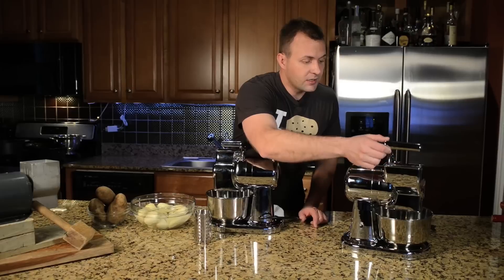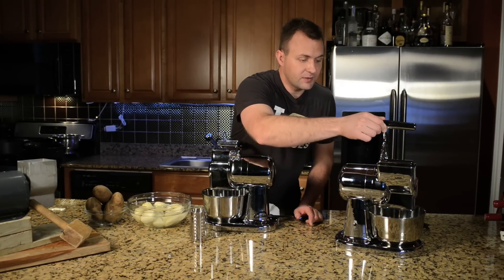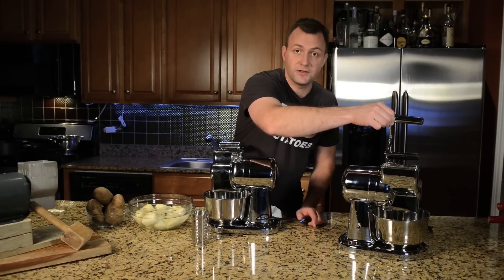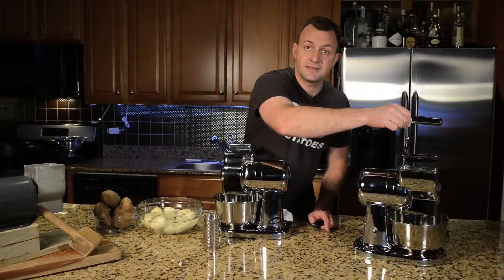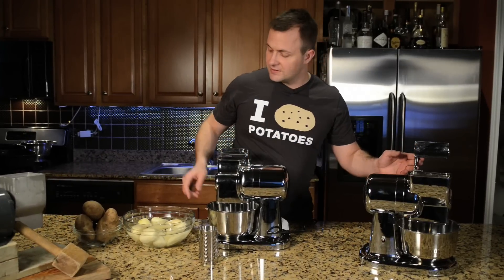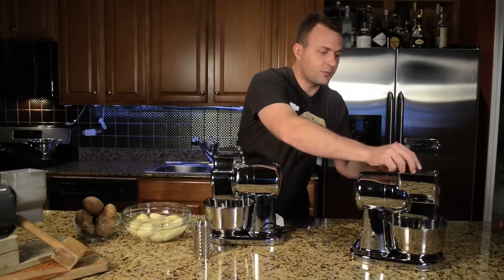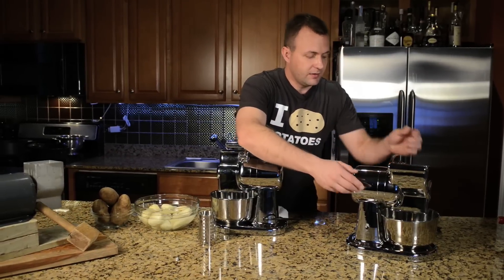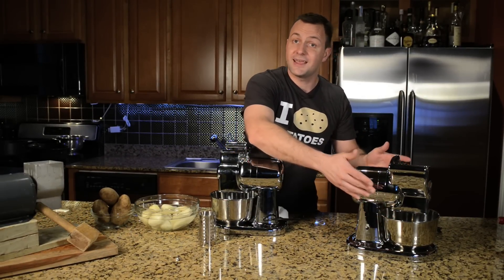To actually get the unit in motion, the lever must be between the top and the bottom. Once the lever gets raised above this point, it's going to shut off — that's a safety mechanism to protect the user. From there, you basically drop your potato or hard vegetable in there, pull down the lever, and it'll grate down to the bottom of the bowl.